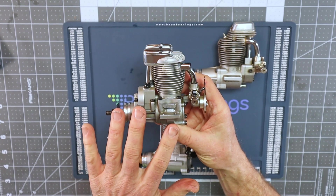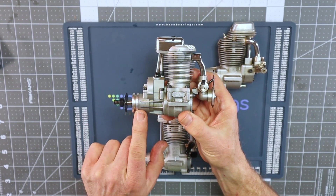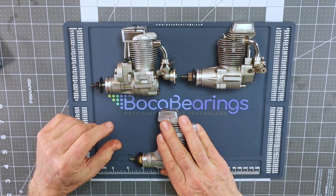There are only two bearings in the Saito engine — one for the rear crankshaft and one for the front — making it a two-bearing engine compared to the four-bearing OS design.